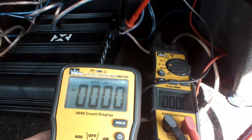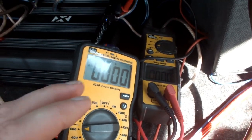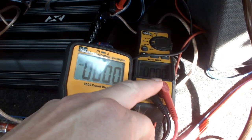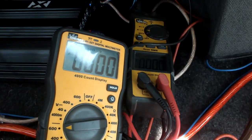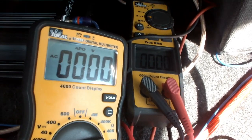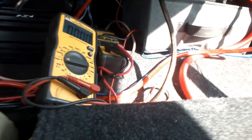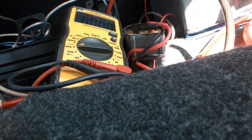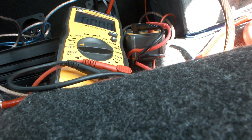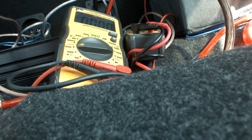Our high numbers here were 44, so we'll say 45 roughly. Our high numbers on the other meter were about 32. I'm going to have to look back in the video because I couldn't keep track of both of them. Multiply those two numbers together and that's what we should have for wattage. I'll just do this on my phone calculator.